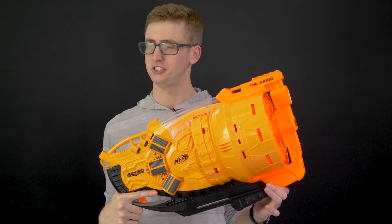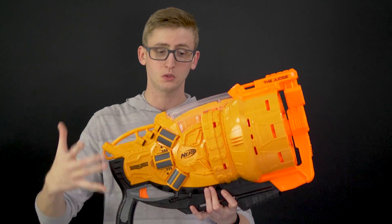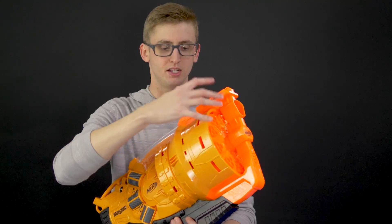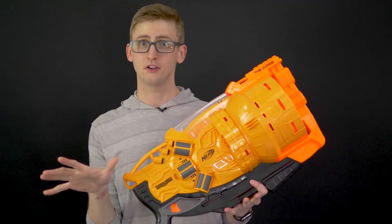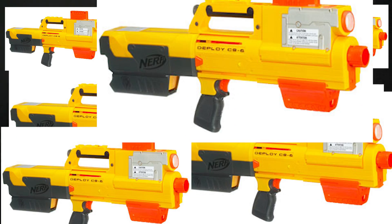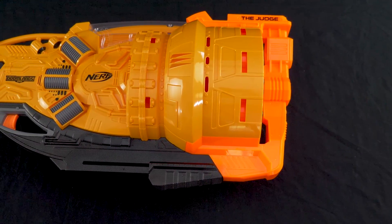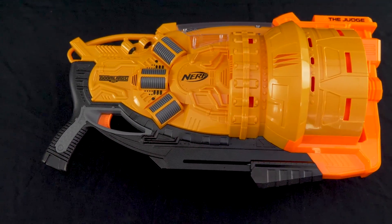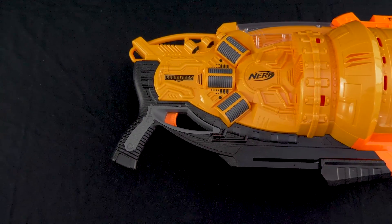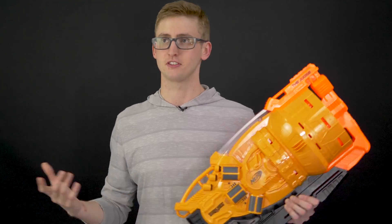Now to my opinion on The Judge. Objectively, it does what it's supposed to do. It didn't jam on me — the prototype was jamming a lot, but this is the production model and it works fine. With a drum of this mass, it's nice that the mechanics are all worked out. My personal opinion: even though it works fine and the performance is acceptable, the chrono readings are comparable to the Sledgefire, but the Sledgefire was a really slim, low-profile platform you could throw on a sling as a secondary. Shotguns, in my opinion, are just so much more work than they're worth because loading is the least fun part of Nerf.